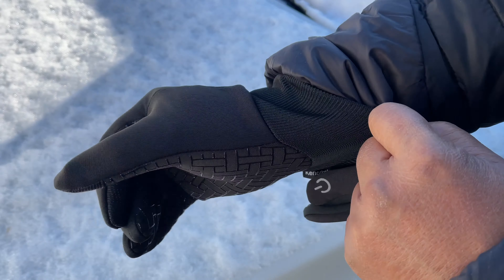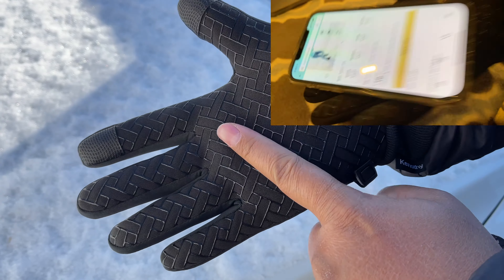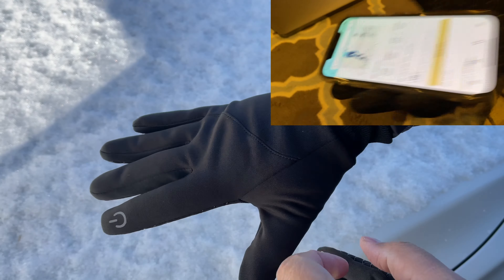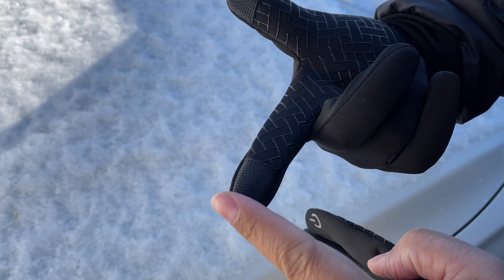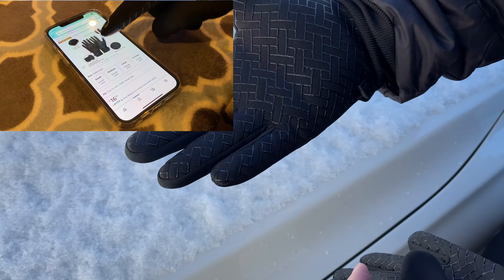Wow, these feel great. They fit perfect, and it has this non-slip rubber all around. You can see this is touch sensitive, so you can touch your phone — you can still control your phone.